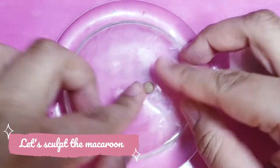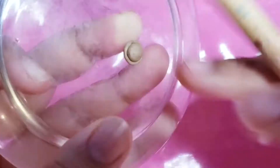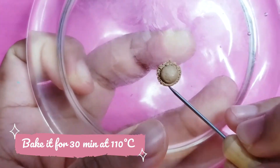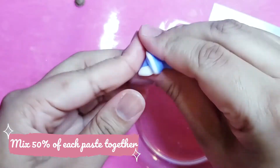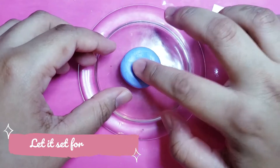First, we will start by making our own macaroon mould, because unlike people, it looks pretty when they all have the same shape and sizes. Don't make the mould too small, or you will have some difficulty to push the clay out, like a pimple.